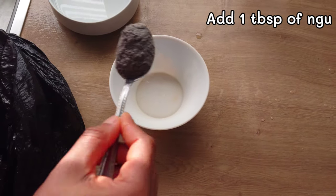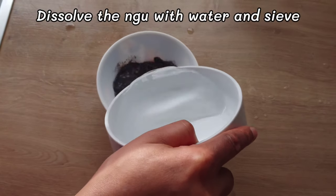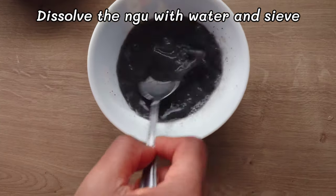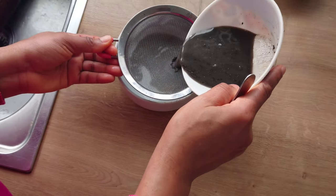To make this oba aguaragua I'll be using ungo, which is gotten from palm fruits ash. I will add some water, stir to mix properly, then I will strain. You can also use potash.